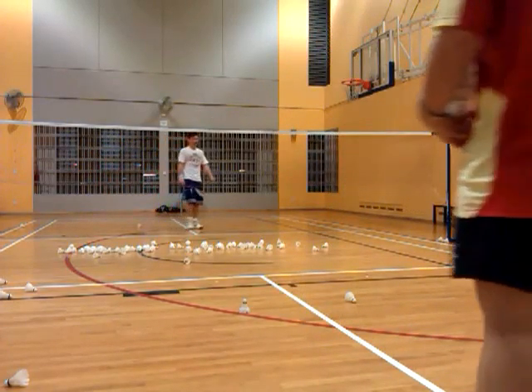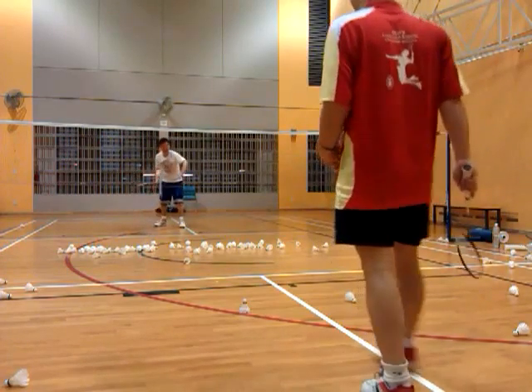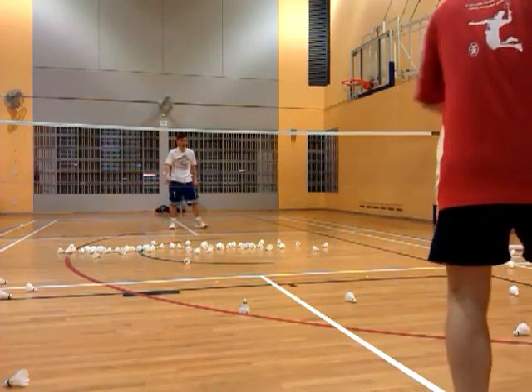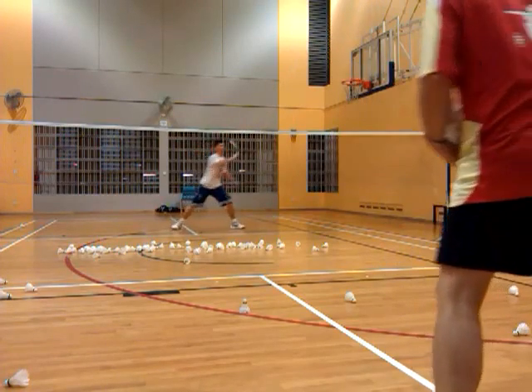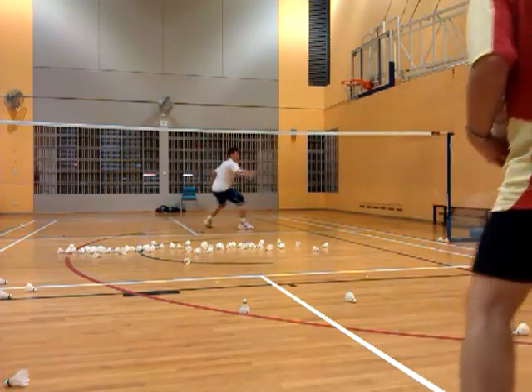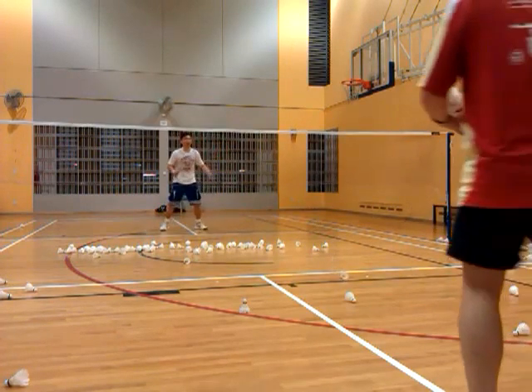That thing is very important. Make it stronger. Let's try it. Come on. Come on.